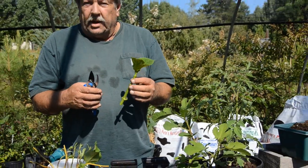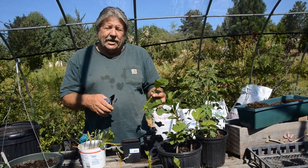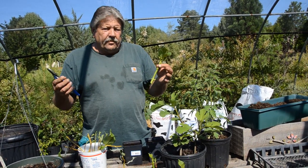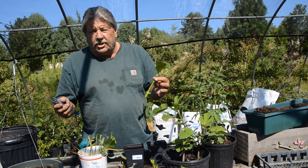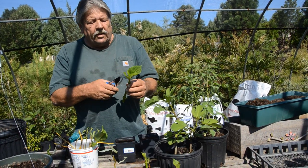a soil that will drain but yet hold some water. We also need a shady place because we don't have mist beds or all the expensive equipment to do this — and you don't need it — but you do need a shady place.